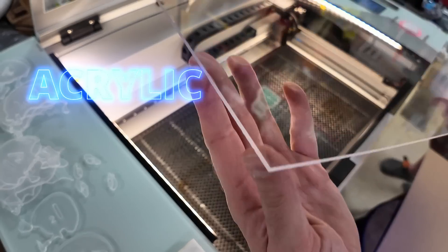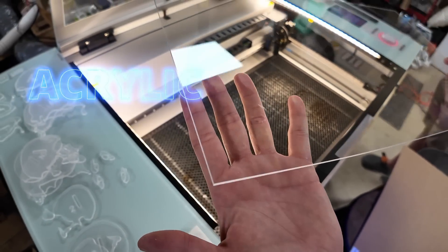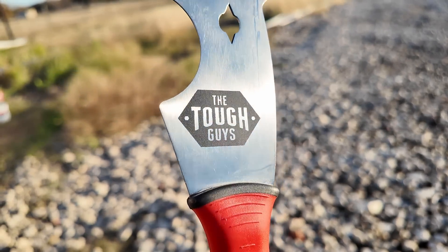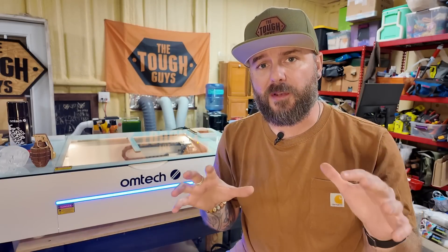There were two main things I was interested in going to a CO2 laser. The first one was being able to deal with clear acrylics specifically, and also other acrylics that diode lasers just don't handle that well. Additionally, I wanted to be able to engrave on stainless steel. Before we dig too much into the different projects that we built using this laser, I wanna talk about some of the things that I just like about it right out of the box.